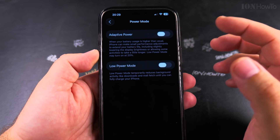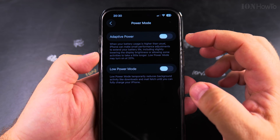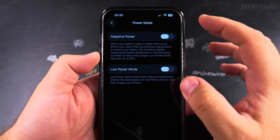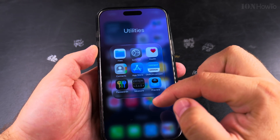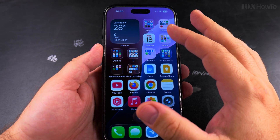This is an option to extend the time until you have to charge your iPhone again, especially when you don't mind if some apps are a bit slower or the phone display is a bit dimmer. I noticed that the display of my iPhone also gets a little dim when the phone overheats.